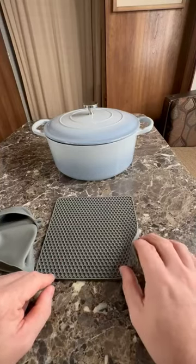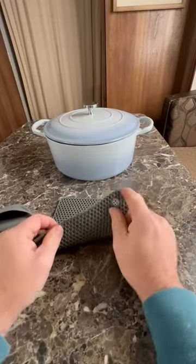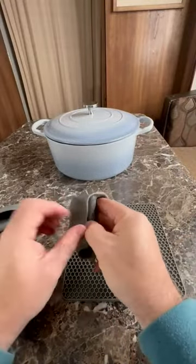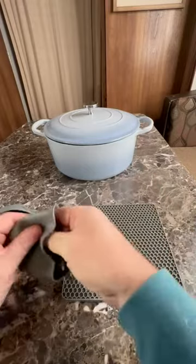That way, if you've got a counter that is not heat safe, you've got this. It's super nice silicone — it's even got a little thing if you need to hang it up. Super nice. It also came with these little handle booties so you can grab it if it's hot.